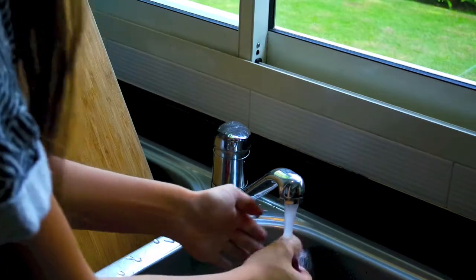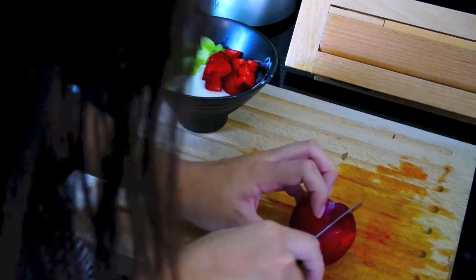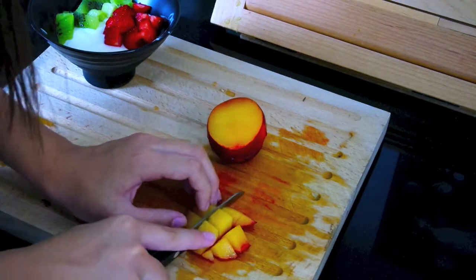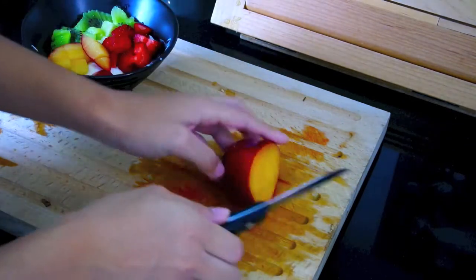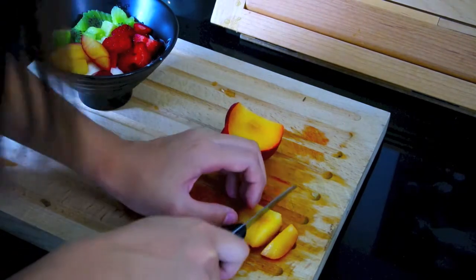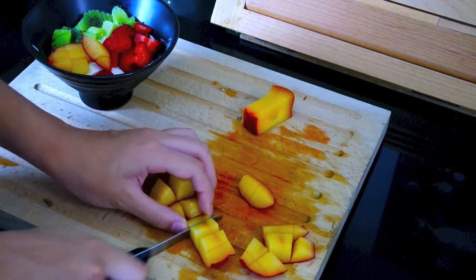For the plum, wash it first, then cut off one side and slice it into really small pieces. That's it for the yogurt bowl. There was still a lot of plum left on the pit, so I didn't want to waste it — I have a dog and she loves fruit, so I cut some of the remaining fruit for her.